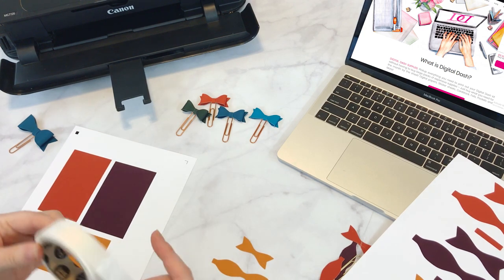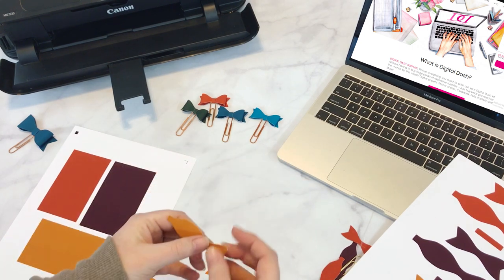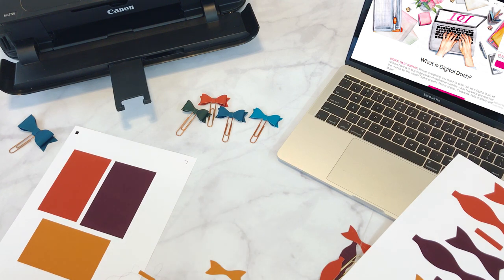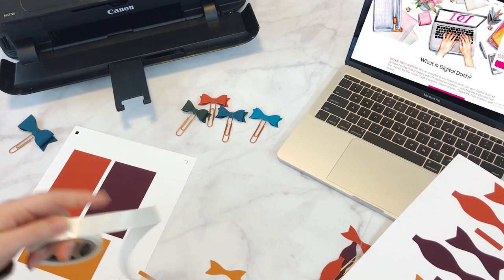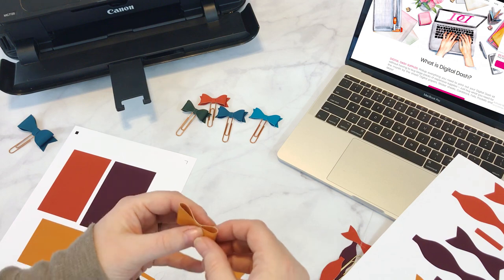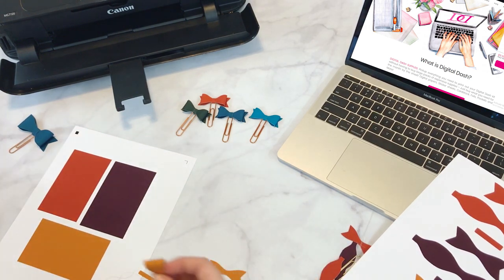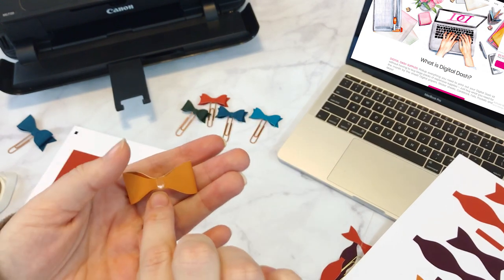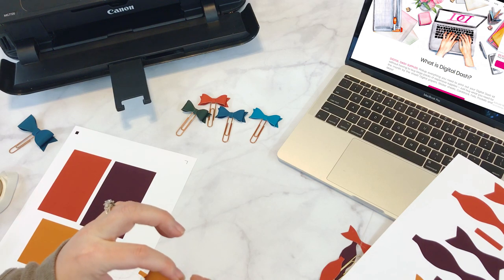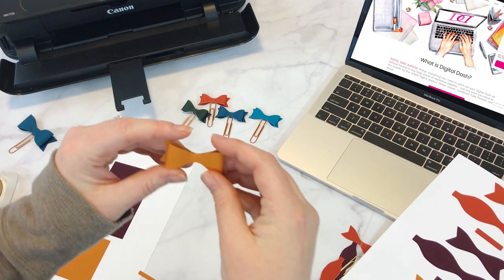With the glue dots, they come on a roll. First, you lay the middle piece down. Then take the middle bow part and fold it over to go to the middle. I stick both sides with a glue dot first, then I stick it right in the middle, fold the other side over, and bring it right to the middle. See how it's already turning into a little bow! Then take the back and put another glue dot right in the middle on the back. Line it up with the back piece and stick it down.